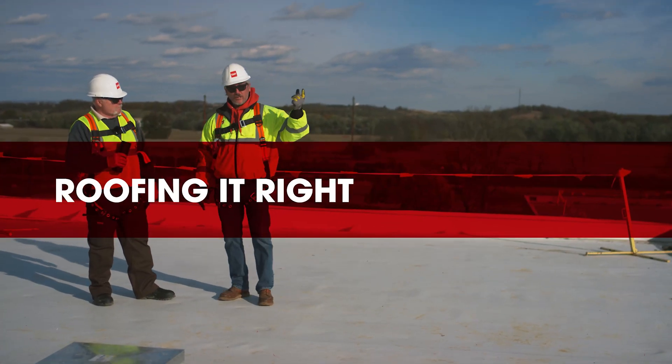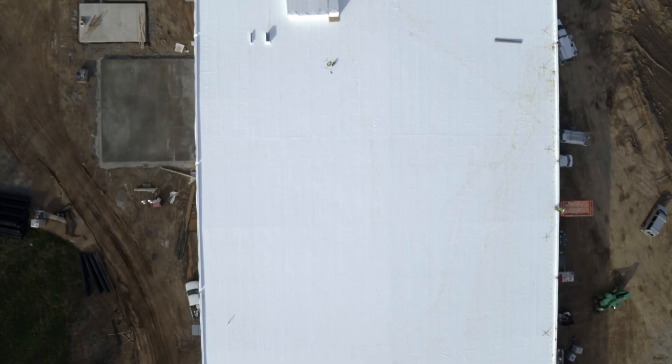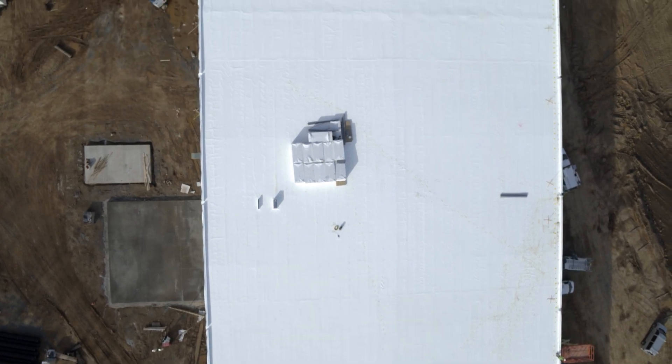All right Dave, remember we talked earlier — we're going to come up here and see how they laid this roof up. This building is approximately 500 feet long, approximately 150 feet wide.